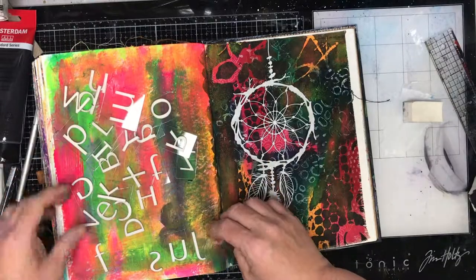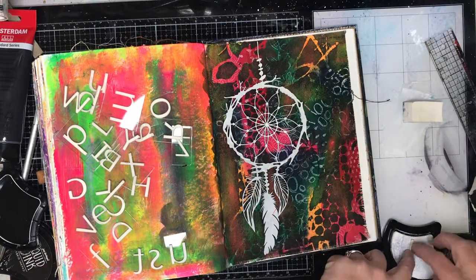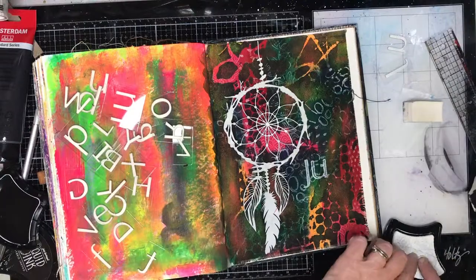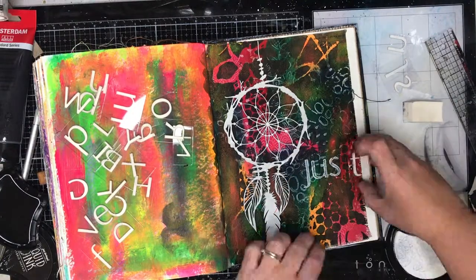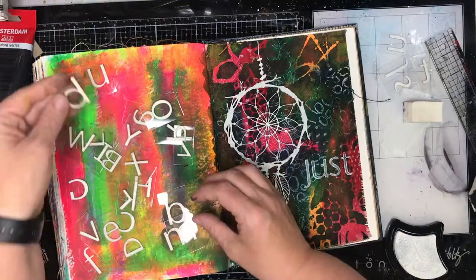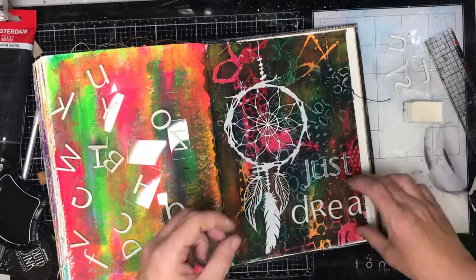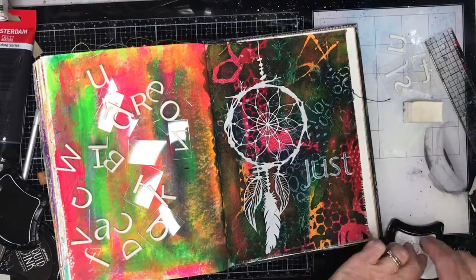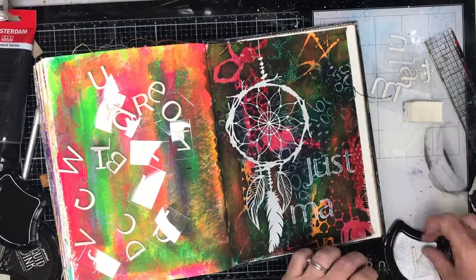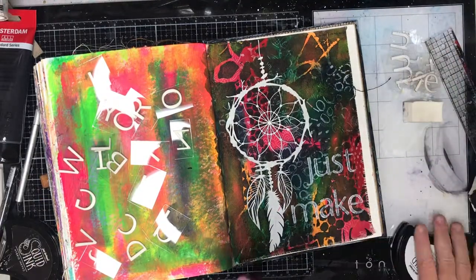I really love working with foam stamps because they absorb a lot of ink and paint so you get quite an opaque coverage with them. I decided to go back to using the squid ink because I knew I was getting a good impression with that. My mantra — what I'm stamping out here — I end up going with just 'make'. The reason for that was that's what I did on this page: I just wanted to make it. Some days you have pages like that in your art journal — they may not be your favourite but you've still made them, you've still done some art, you've still got your hands painting.